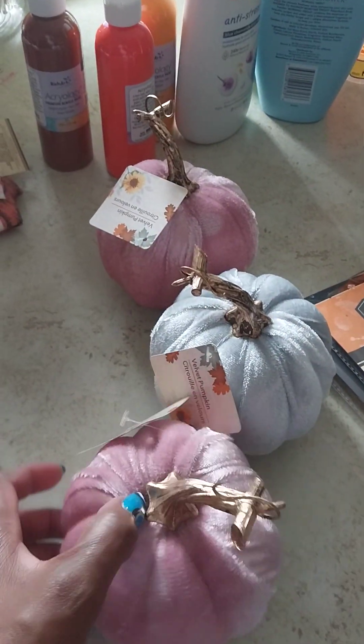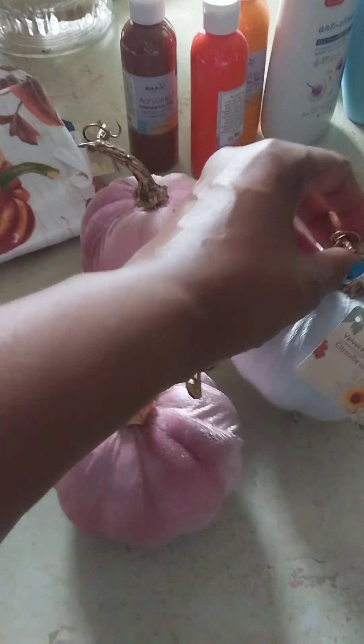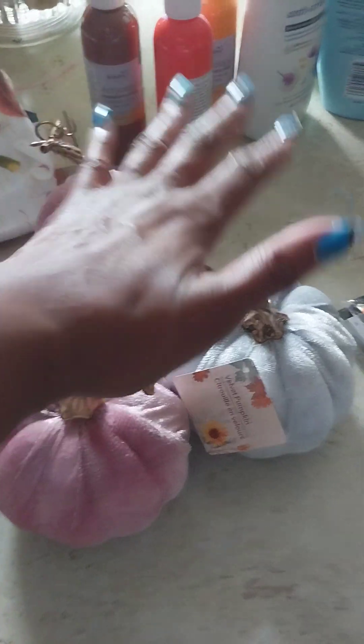I also have these pink pumpkins — I have two of them, as you can see — and I have a gray one. The gray matches the color of my bedroom, so I'm going to put these in my bedroom.